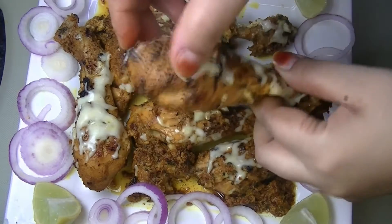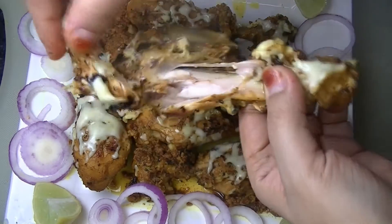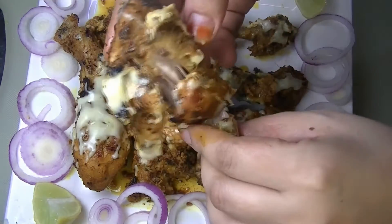Assalamu alaikum everybody! Welcome back to my YouTube channel. I hope you will be happy. Today I will share a famous restaurant style grilled chicken drumstick with some special spices, usually served with green chutney.